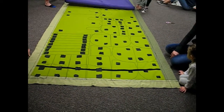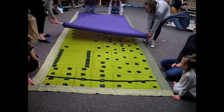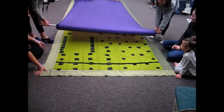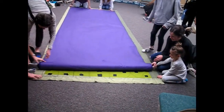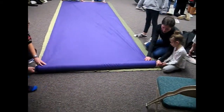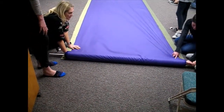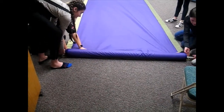You can stand up straight and tall if you want and just make it easy for yourself. Now the ladies at this end are going to grab the fabric and they're going to fold it over and they're going to roll it back the other way.